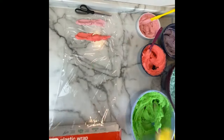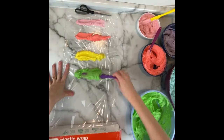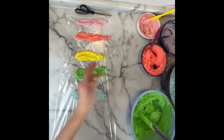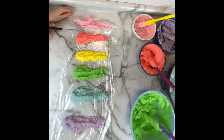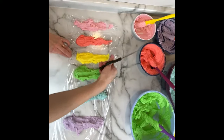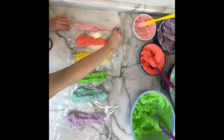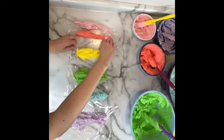I'm preparing my piping bag to pipe the borders around my cake. I developed this method for piping rainbow colors because if you put them all in the same bag the colors tend to mix and become a muddy brown. Instead, spread them out in a line on plastic wrap spaced out, cut in between them so each one can be rolled up in its own little piece of plastic wrap, then put each individually wrapped roll into the bag together.